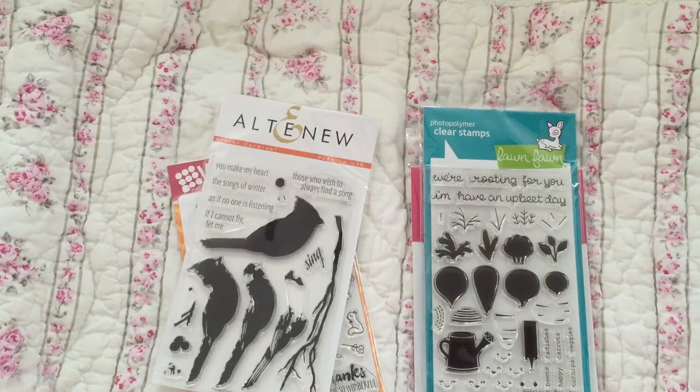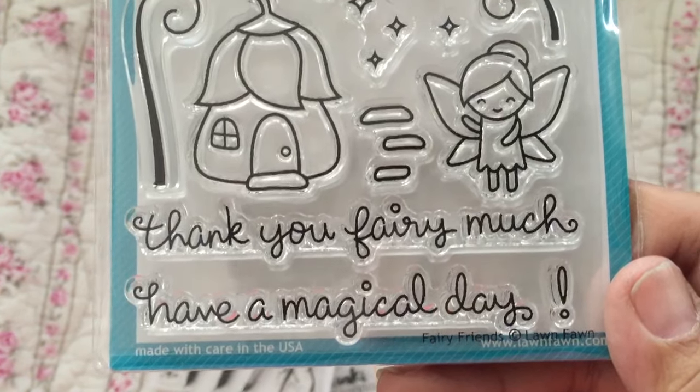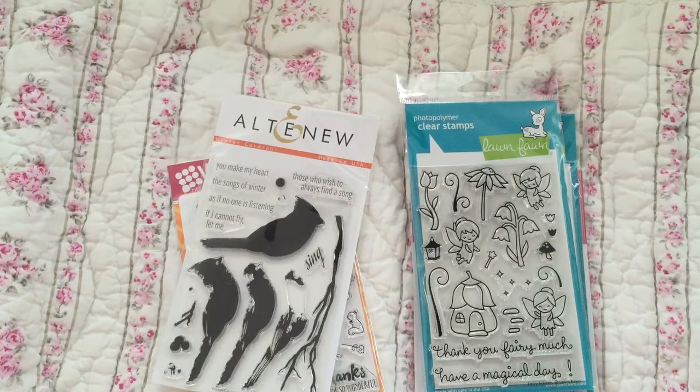This one is the Fairy Friends stamp set. I've seen a lot of cards in the last couple of days made with this one — it's really cute. And there's my invoice.